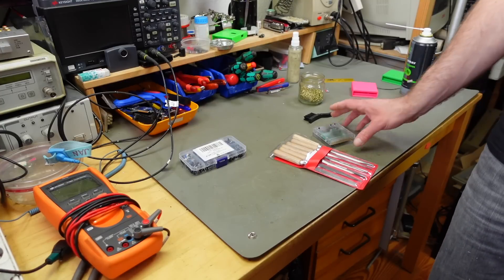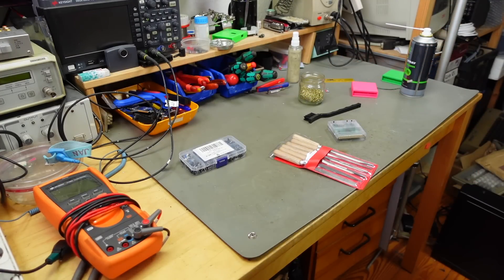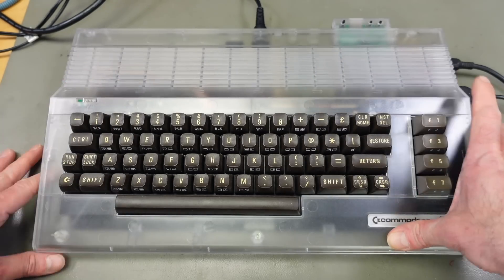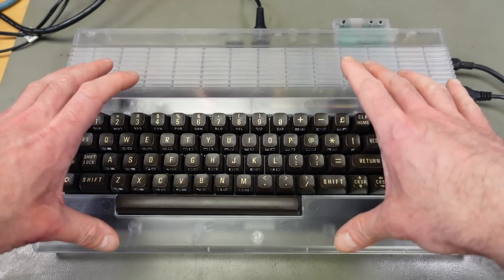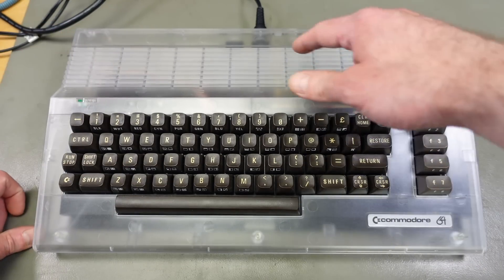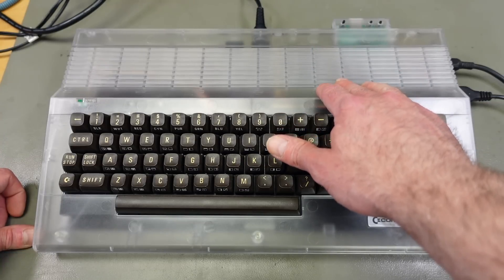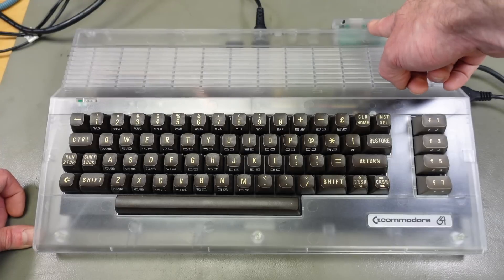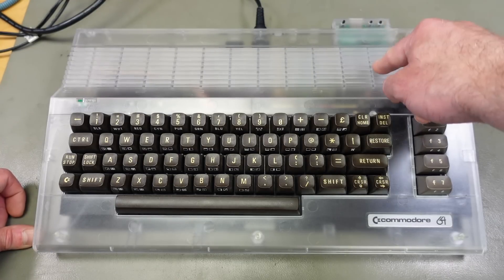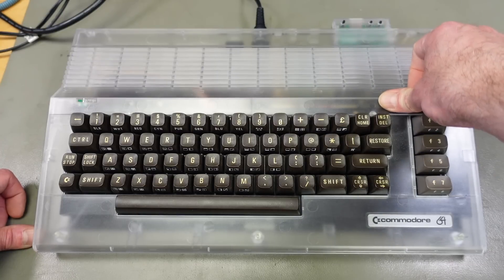Now we're going to take a look at what this thing can actually do — it can do quite a few things. I'm going to use my clear C64 case, which actually has a 64 clone board in it that I built myself with replacement chips. I made a couple of videos about this if you're interested. I'm putting the Kung Fu Flash in here, and the first thing I want to show you is how to update the firmware.